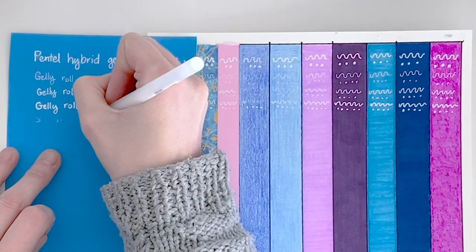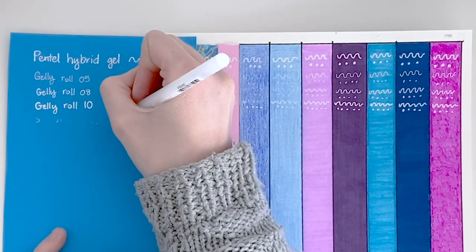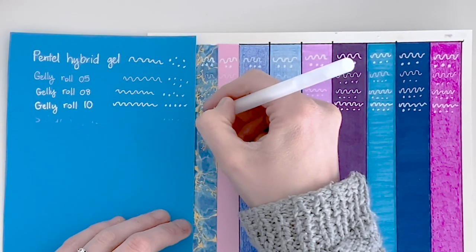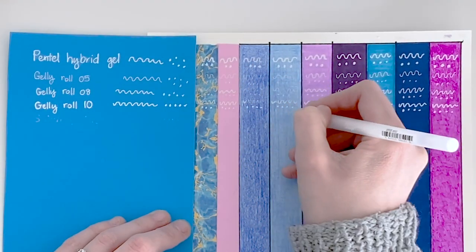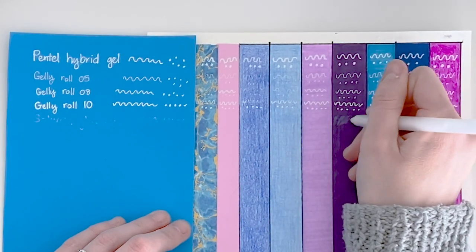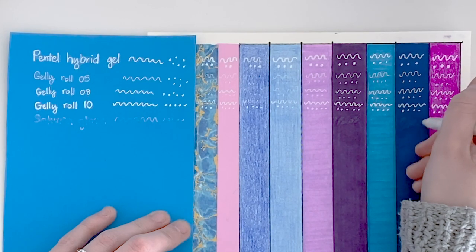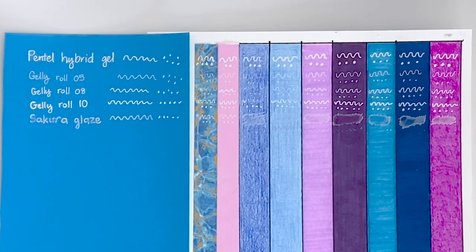Next we have the Sakura Glaze. This one really caught me by surprise because when you first draw, it is completely clear — I thought maybe it's literally just a glaze, not a white pen. I tried doing a patch of color instead, and I was surprised to find it did turn white after about 20 to 30 seconds. It's an interesting pen, but personally not one I would use because I like to see my results straight away. I also found it let out a little bit too much ink while drawing.